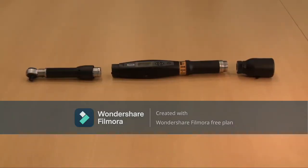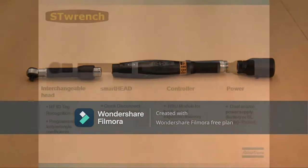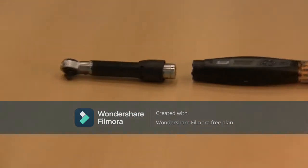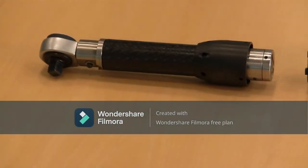The ST-Wrench is configured into three basic components: the smart head, which includes the interchangeable head, the controller, and the battery. I will now explain the functionalities of each component, starting with the smart head.